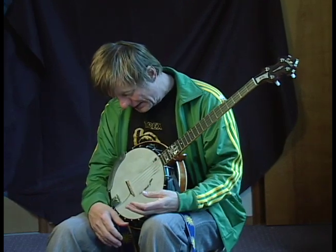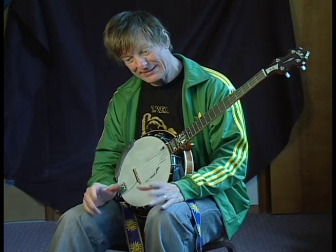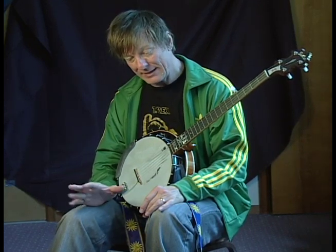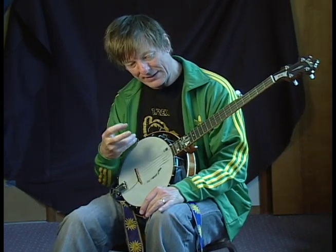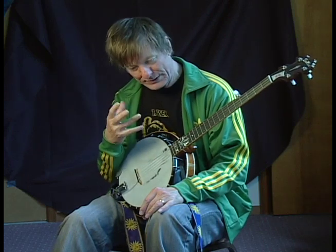A really good goal is just to learn how to roll the banjo, get it in tune, and play it in time. If you can do that and get a sound out of the banjo where it's like a warm sound and you're getting a nice warm tone, then that's a really good goal.